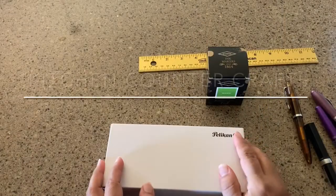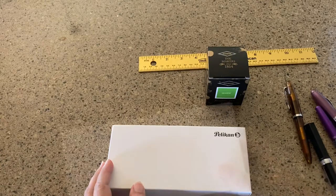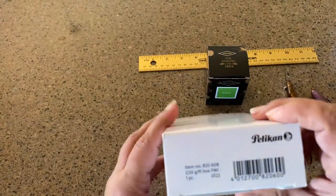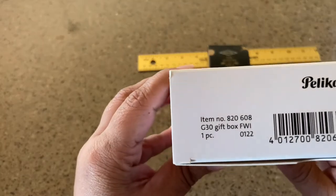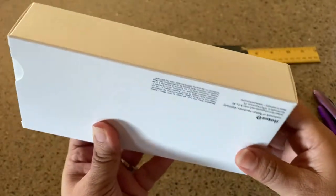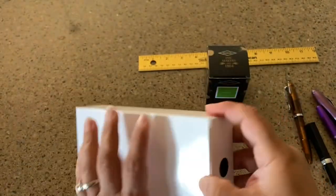Hello, welcome to Kitchen Counter Crafts! If you like this video, would you please like, comment, share, and subscribe? Today I have the Pelican M400 Tortoise Shell, and it actually comes in a gift box. I wasn't sure if I wanted to do an unboxing, but I thought, well, go ahead and do it.